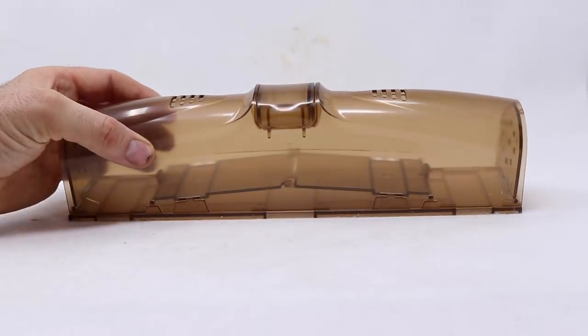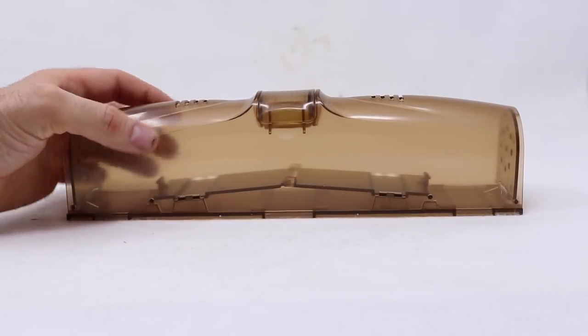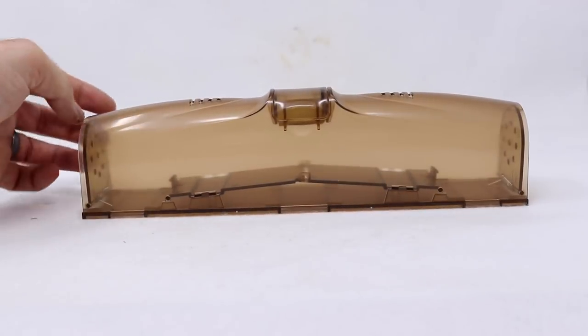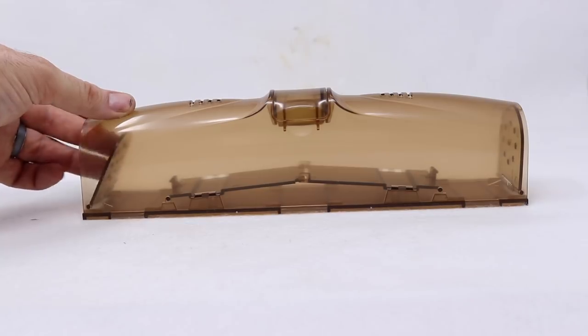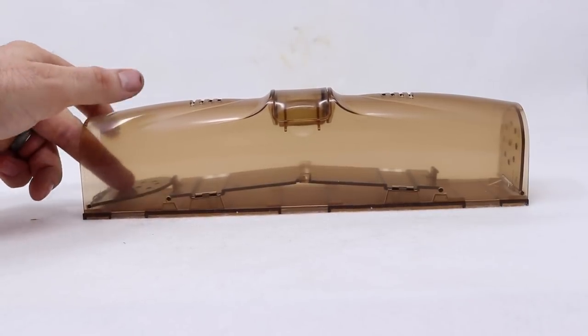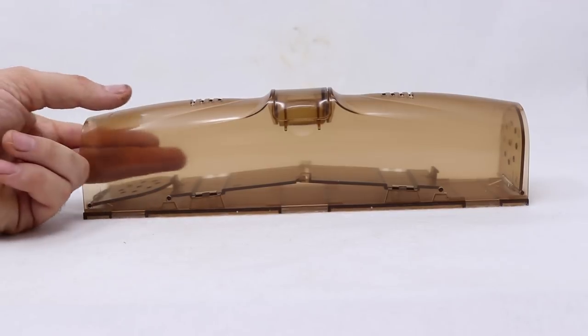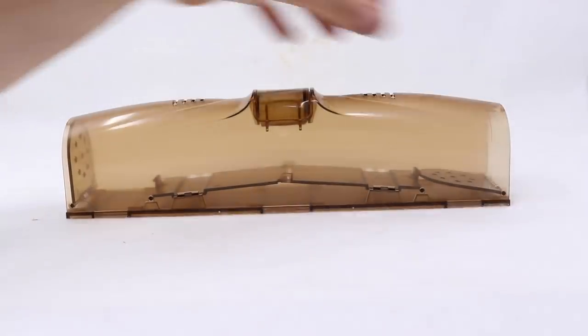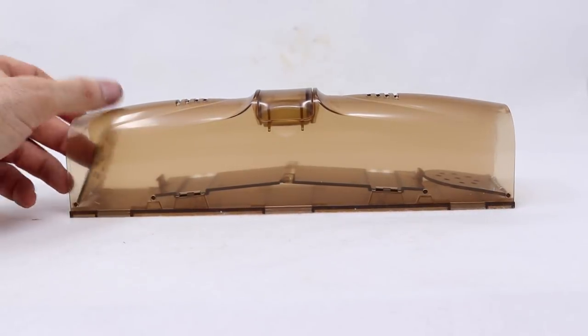Here's what the Double Humane Mouse Trap looks like out of the box. It's made out of plastic, has ventilation holes on top and on the doors so the mouse should be comfortable. There's a door on either side that's on a spring — when you let go it closes. When you push it down it latches into place, and there's a little trigger mechanism right here. We can set both sides.